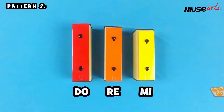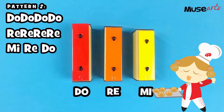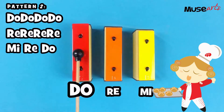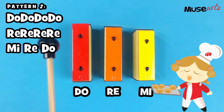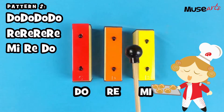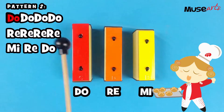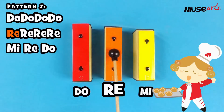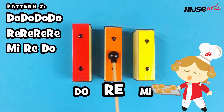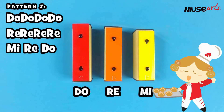Now let's move on to the second pattern. Are you ready? One, two, three. Do, do, do, do. Re, re, re, re. Mi, re, do. One more time. Do, do, do, do. Re, re, re, re. Mi, re, do. Awesome!